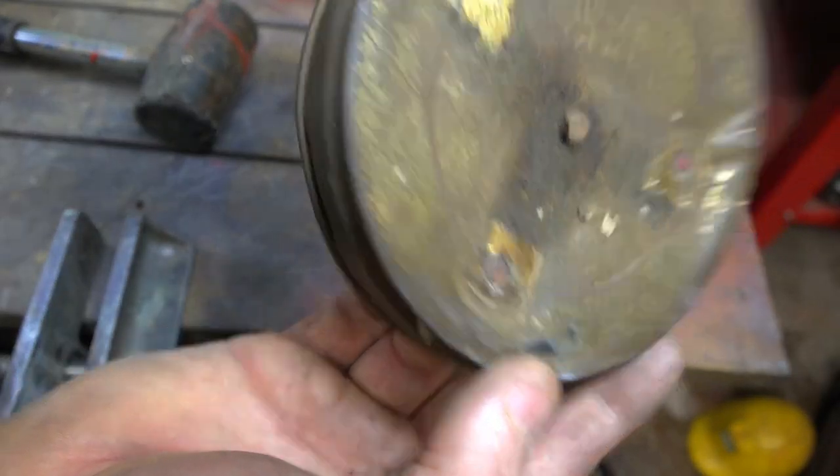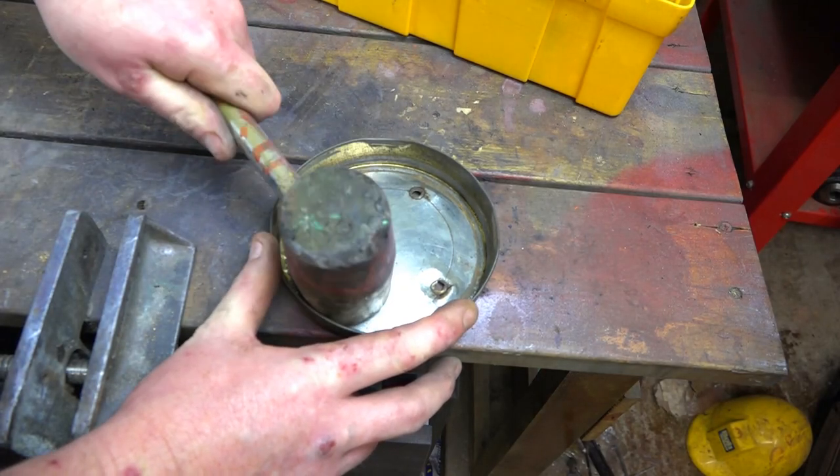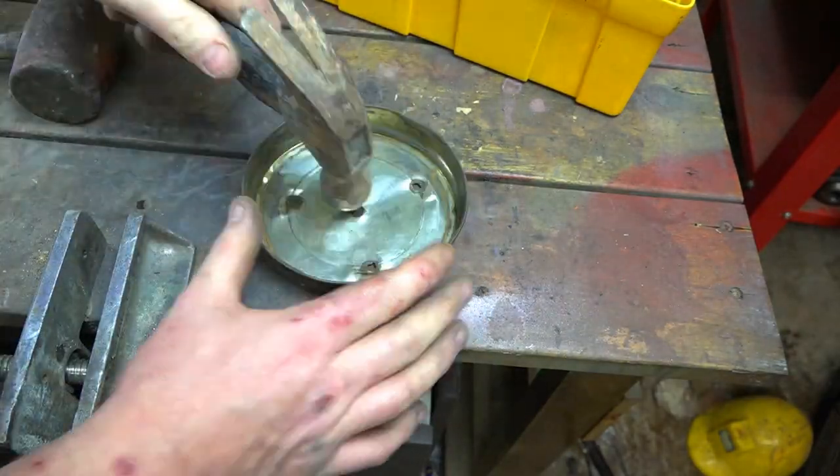Now this case has got loads of small holes in it, which I'm going to have to weld up, and I'm going to have to hammer it out and flatten it. The science behind it is to get it as flat as you can before applying filler.